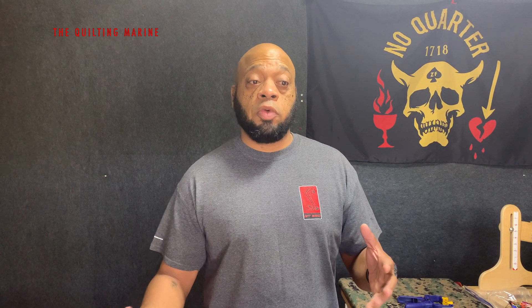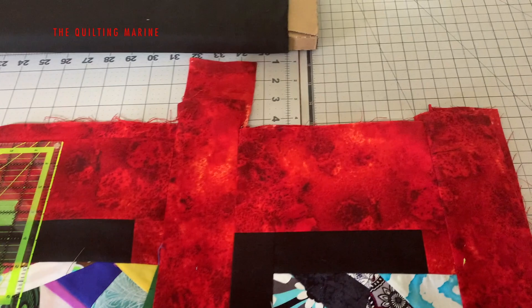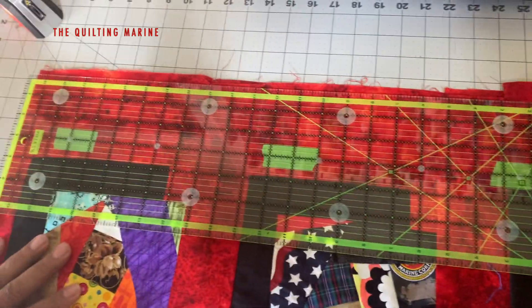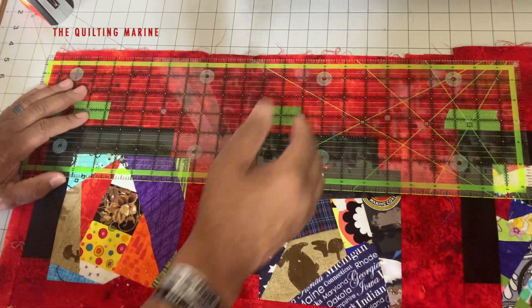Hey everybody, Quilt Marine here. We're continuing on in our illusion block — I have the quilt top almost put together, but I want to clean up the edges so that we can continue on. New quilters, when you start building your quilt you're going to have edges that aren't perfect. You show me somebody with perfect edges every time and I'll show you somebody who's not a quilter. So we want to clean this up so we can continue on putting borders and stuff like that on.